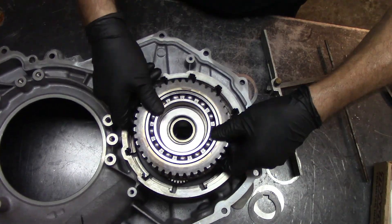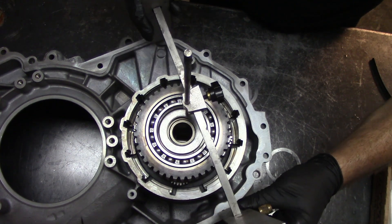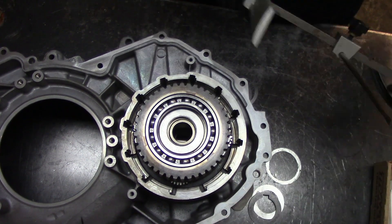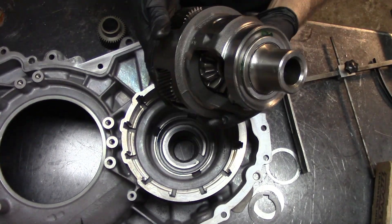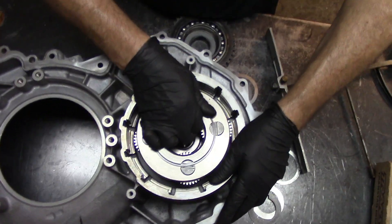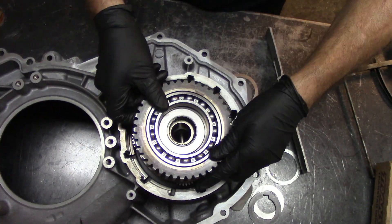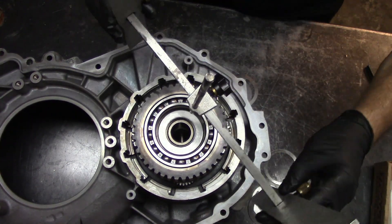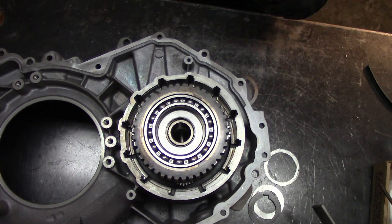Let's go ahead and drop this down here — I don't have any shims here. For some reason I'm way up over here. Let me take the differential out and see what's going on. We should be sitting all the way down. Get our sun gear installed — I have no shims. I do not believe that this moved and it's not reading right. Let's start this all over again.